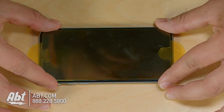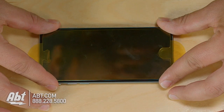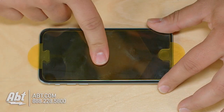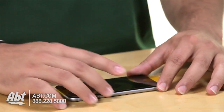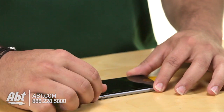Center the screen on the phone before you apply it, then just drop it. All you have to do is push in the middle and it'll start to fill in on its own. Anything else you just kind of move with your finger.